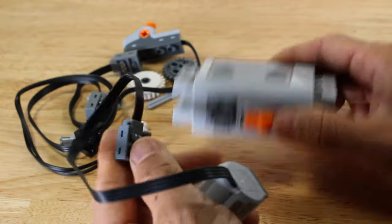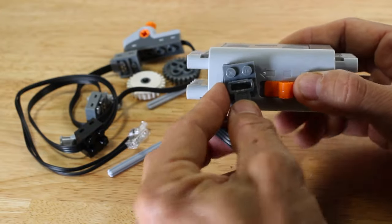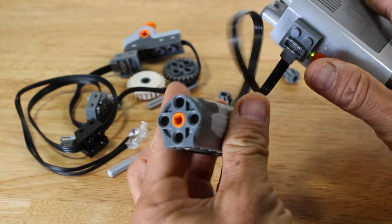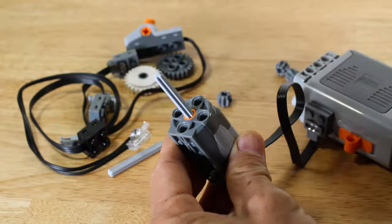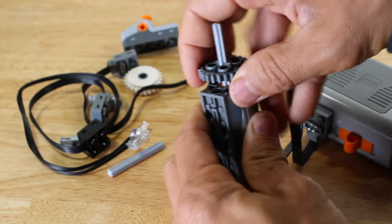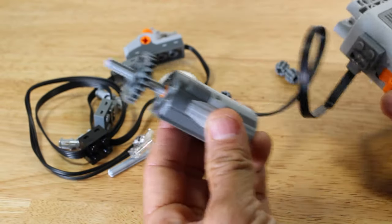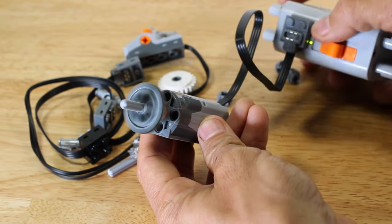Let's plug in the motor to demonstrate this. The electrical connection of the motor can connect directly with the battery box. We can see that the motor is spinning when the switch is in the on position. Now we will add an axle and gear to help with visibility. Keep in mind that reverse polarity means the switch can reverse the direction of the electrical current, which also changes the direction that the motor rotates.